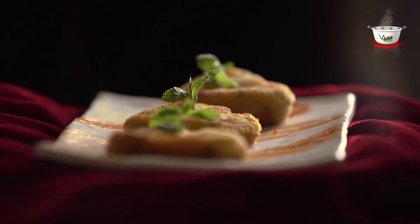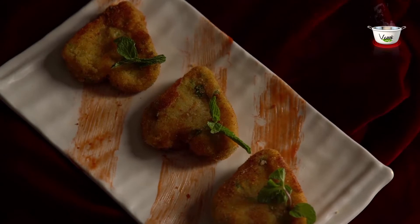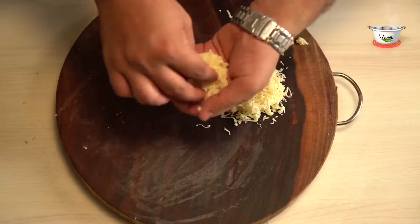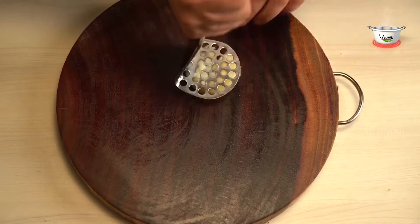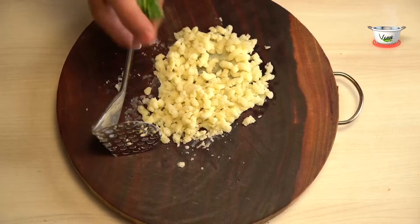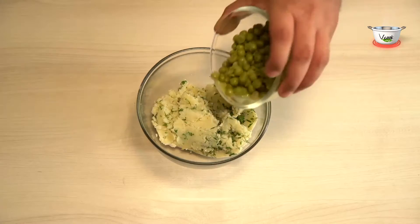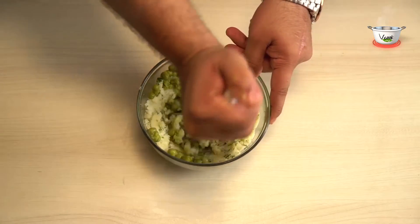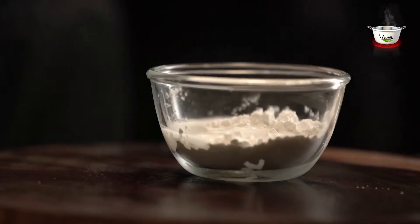Let's take a look at the things we need to get ready in advance before we get cooking. Grate the cheese and make small balls out of it. Mash the potatoes and add coriander leaves and salt to it. Add green peas too and mash again. Now make a slurry mixture using corn flour and water.